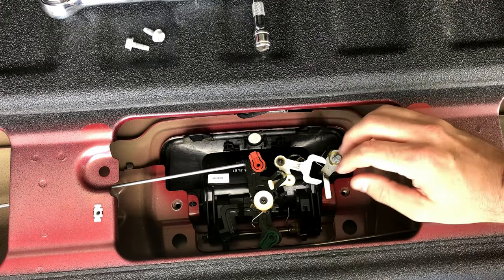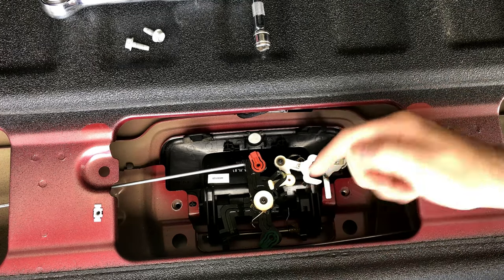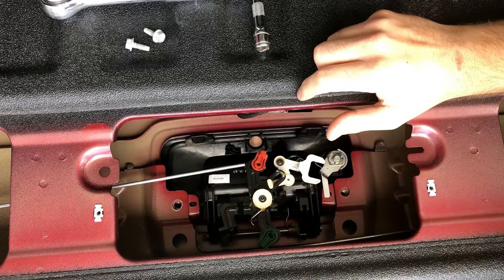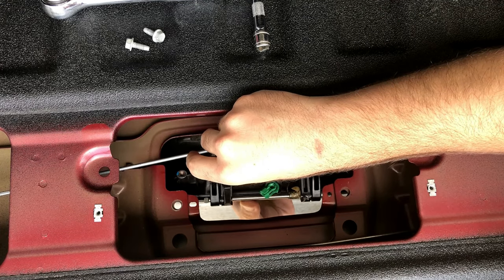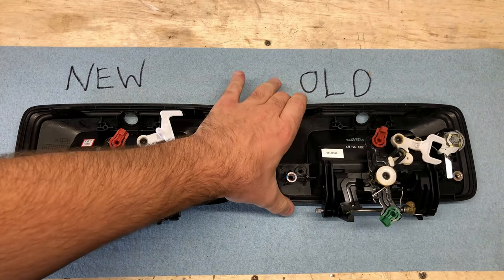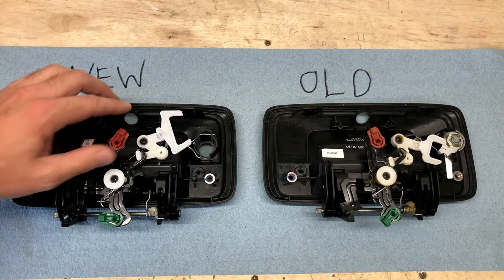Once you have those two screws removed, you're going to push it out through the other side of the tailgate — it's going to have to kind of rotate because this part is holding it in place. Here are the two handles side by side: the left one is the new, the right one is the old. You can see the different size claw mechanism on the old one versus the new one, plus the new one has a stud in the plastic that the old one does not.